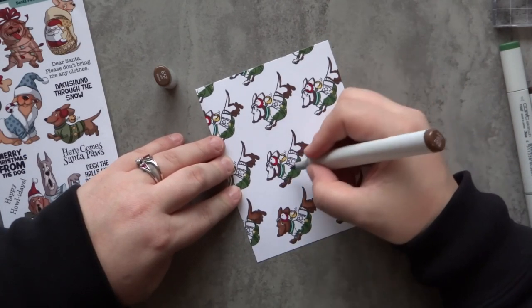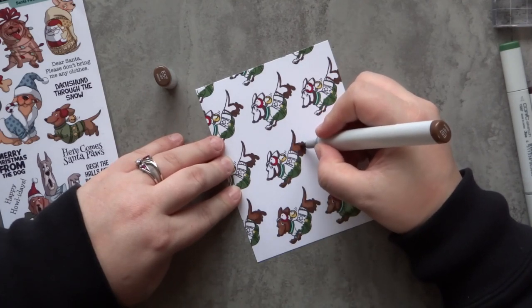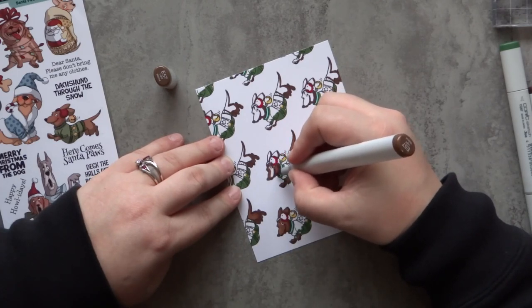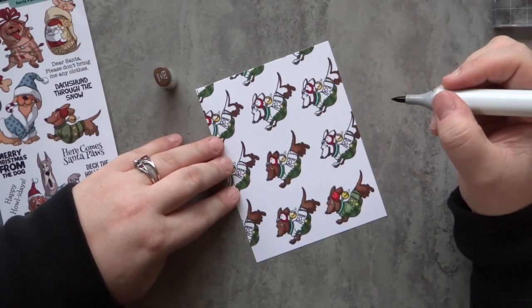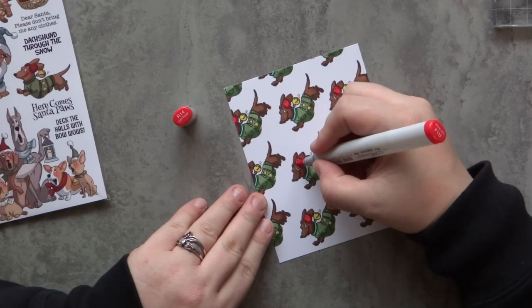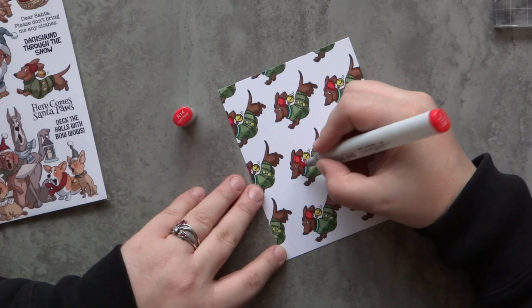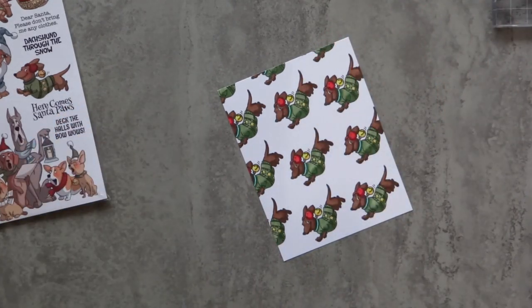I'm going to skip ahead a little — I'll just show the coloring of the first dachshund in the bottom right hand corner. For all the rest of them, I went ahead and colored in all my dark colors first, then went back through with the lighter colors throughout the entire panel. This makes it a little quicker since I'm not switching between colors. After I'm done, you can see the entire panel — they look super cute and it was pretty easy to get them basically straight in that whole diagonal covering the cardstock.